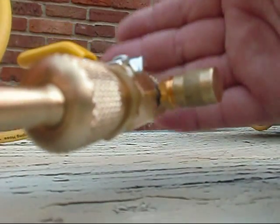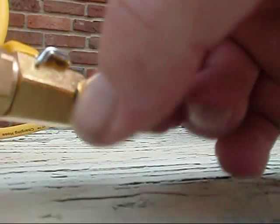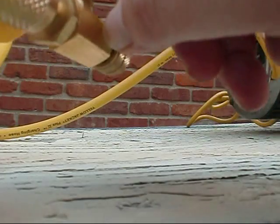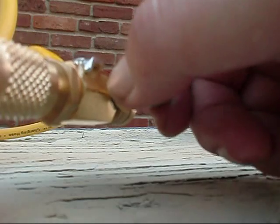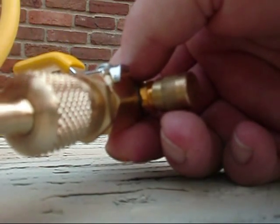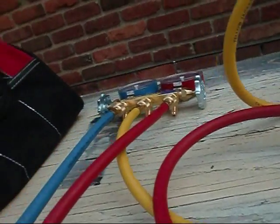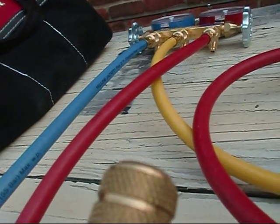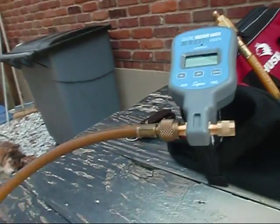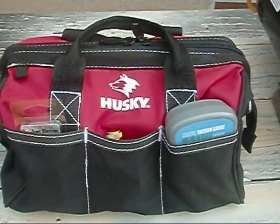Now we're attached to the unit and we've got the ball valve isolated. These actually have schraders in them also. What I'm going to do is basically just pull the vacuum on the suction side and leave this capped, since I can't afford to buy two vacuum gauges. The reason I did this was to pull the schrader so it would be a more intense vacuum. So our schraders are pulled, and this one's hooked right into the suction side of the unit. I've taken another isolation hose back to my vacuum gauge.